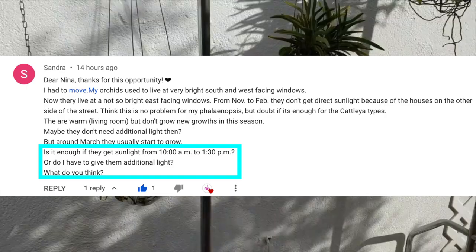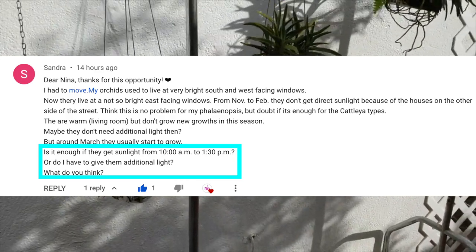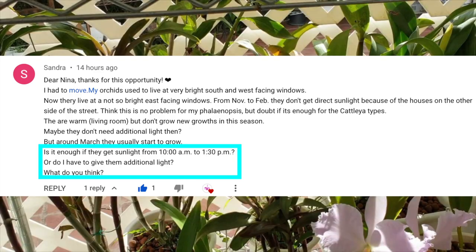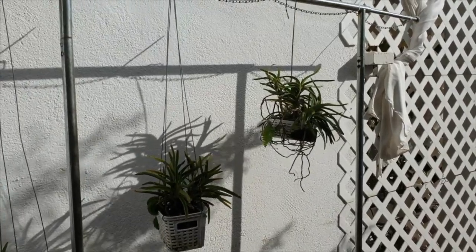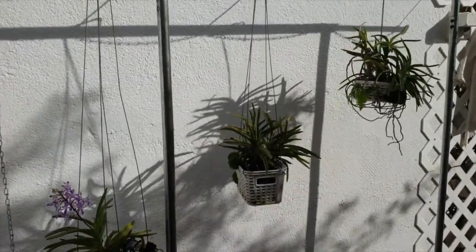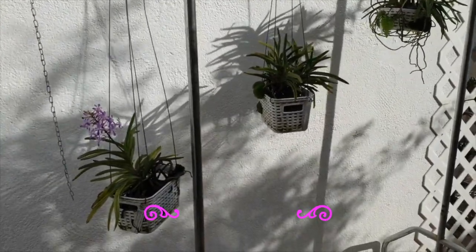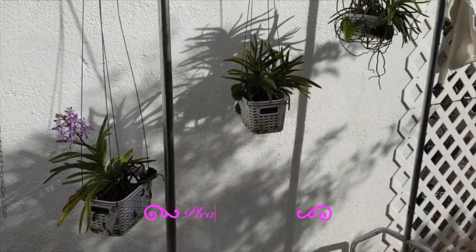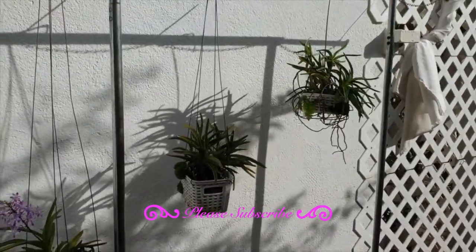Sandra had a question about whether her orchids were getting enough light during this time of year. Recently I posted a video about light within the orchid lingo series, in which I put a color swatch so that we can print it out and match leaf color to specific orchids — be it species or hybrids — because the real question we should ask ourselves is: do I have the right leaf color for my orchids to bloom? Because light is all relative.